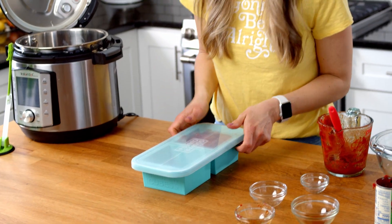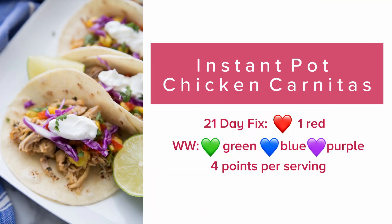Pop the lid on and you're ready to freeze it. After it's frozen, take the cube out and add it to a Stasher bag or Ziploc bag, label it, and you're good to go with another freezer meal!